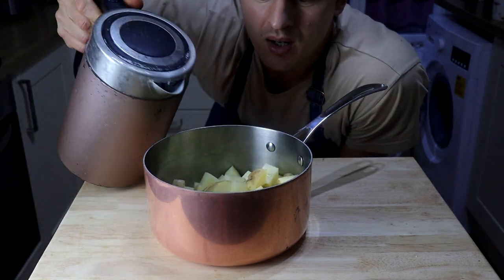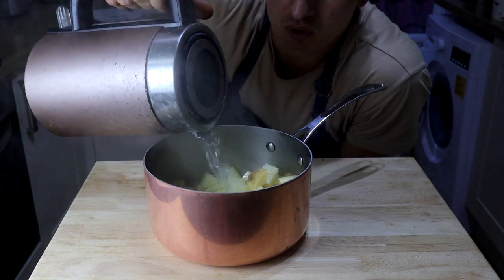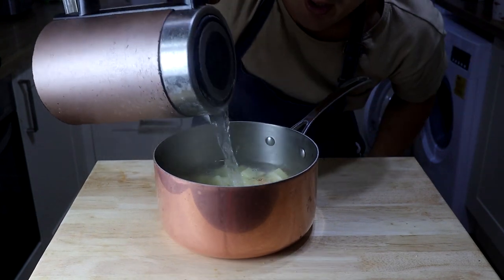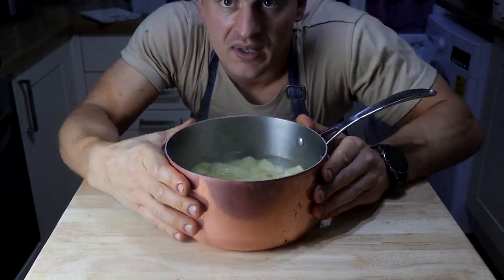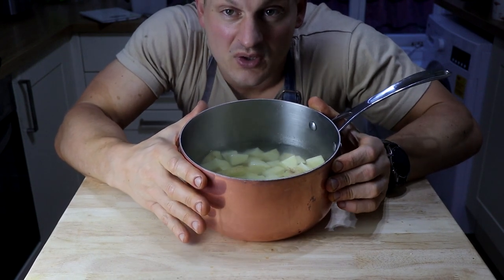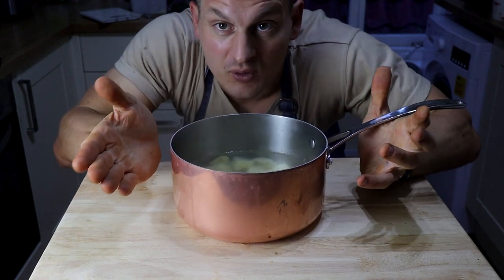We're going to parboil the potatoes, so make sure your kettle's boiled before you start. Cover them in water — they're going to take about 10 minutes on the stove, then we're going to put them into the air fryer to get them nice and crispy. You can have pre-parboiled potatoes kept in the fridge so any time you want crispy potatoes, you can just stick them straight in the air fryer. A bit of a chef's trick to save you time.